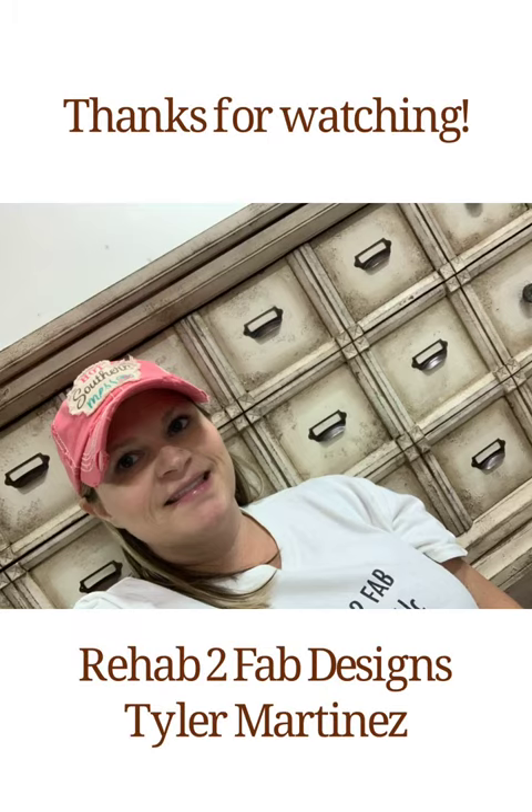As always, thanks so much for watching. Be sure to give us a thumbs up and like the video, and follow and subscribe to our YouTube channel so you'll know when we have new videos available and be the first to watch them. Thanks so much!